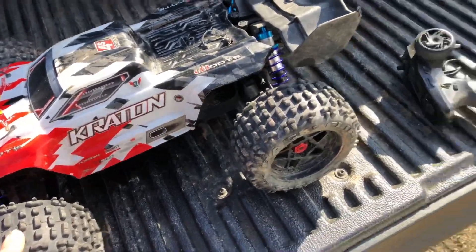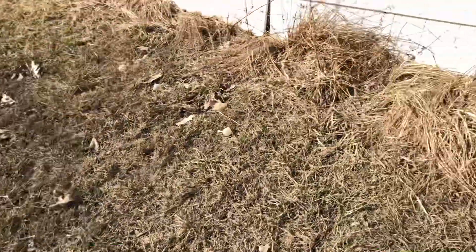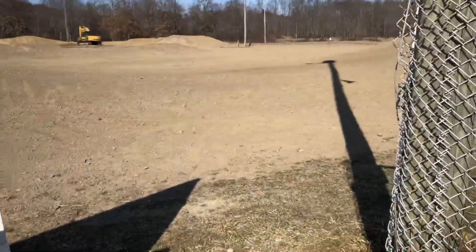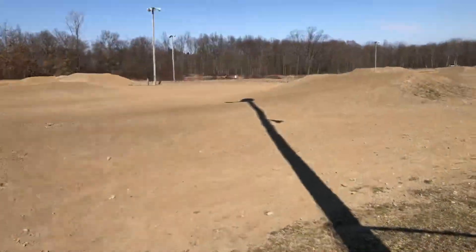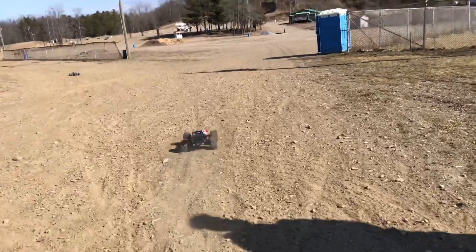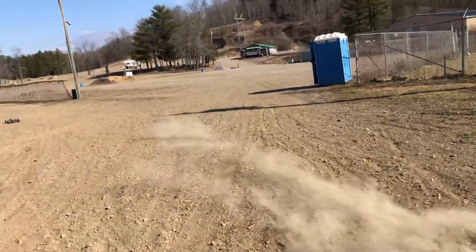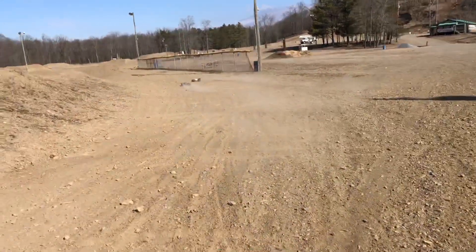Isaac's still down here beating the snot out of his Creighton 6S, but we're going to roam around into the back part of the track and have a little fun back there. Heading to the back of the track — hopefully I don't have to walk the whole way back with this thing. The pep truck is a lot of fun when it's working right.